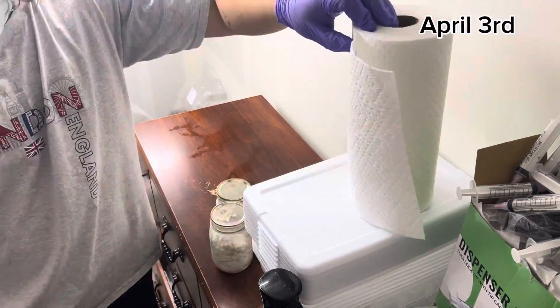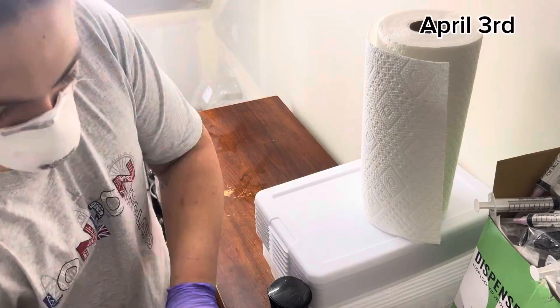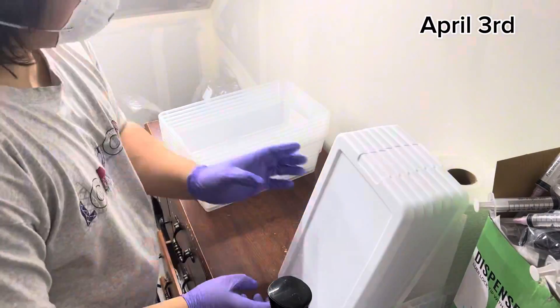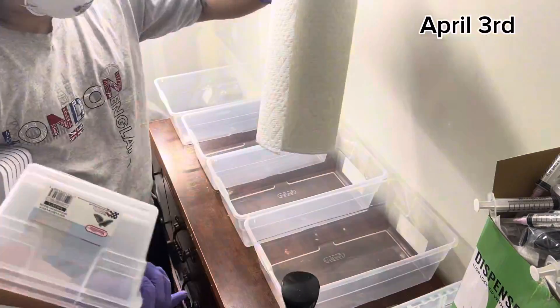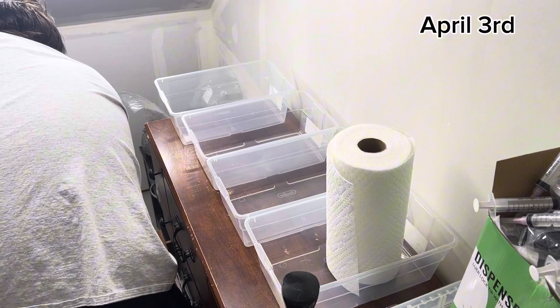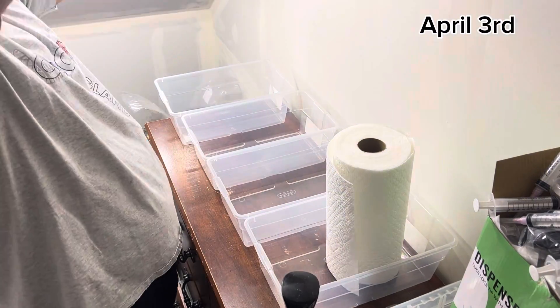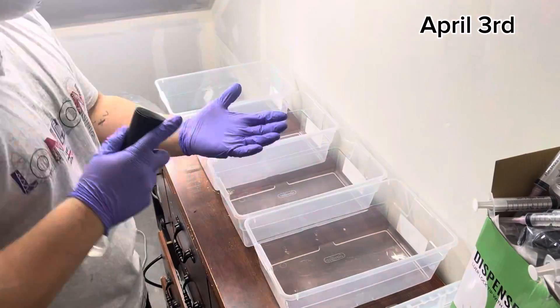First things first, you're going to need some colonized grain — that's that white stuff in those grain jars you see right down there. You can do grain jars, grain bags, whole different things. When I was filming this video almost two months ago I used to use grain jars, but now I've switched to grain bags because it's a whole lot easier to break up the grain and get it out once it's fully colonized.